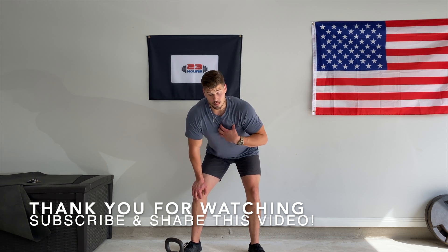Do me a favor and subscribe to my YouTube channel so you can be notified weekly when we release new videos. Best of luck with your training — thanks so much for watching.